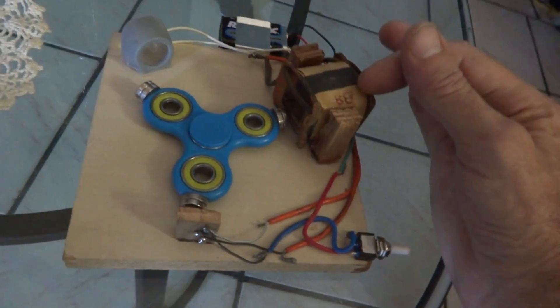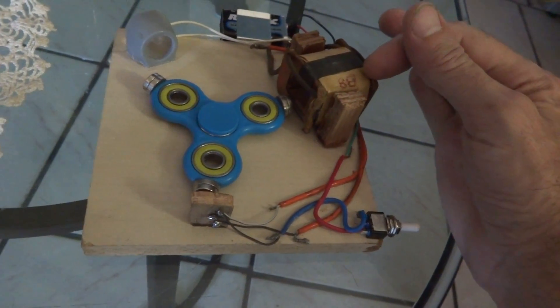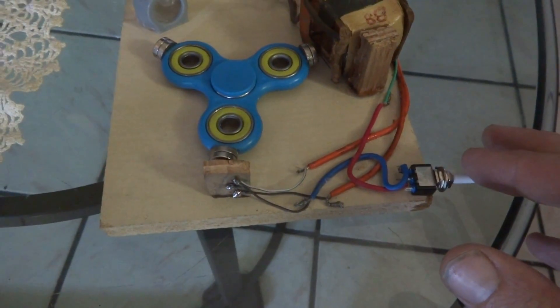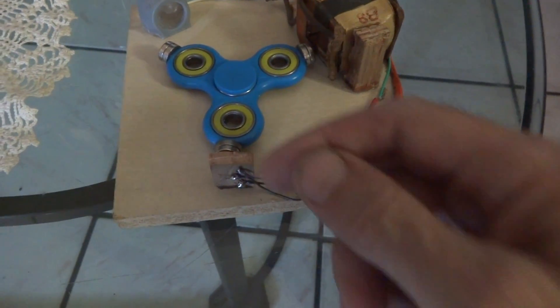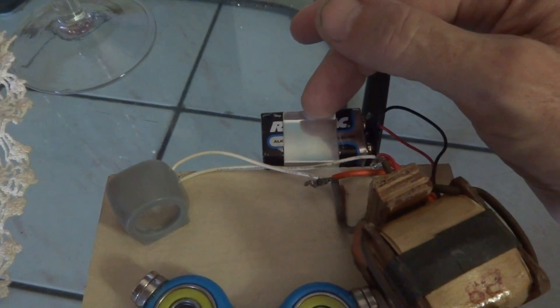This coil I took out of an old radio phonograph vacuum tube era thing that somebody threw away, so it's a really nice coil. The micro switch is of course from Radio Shack. The Hall Effect sensor is mounted on this little piece of wood — I drilled some holes through it to put the legs of the sensor in. We've got our standard Radio Shack battery holder.